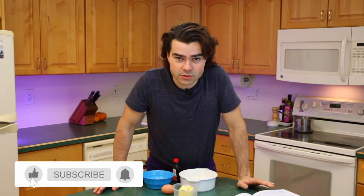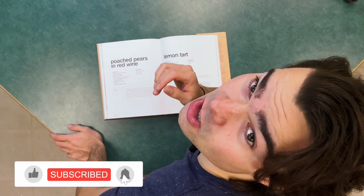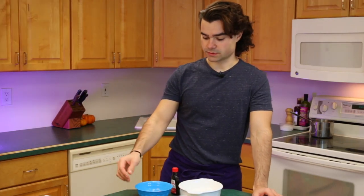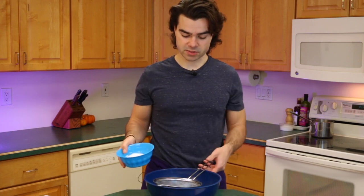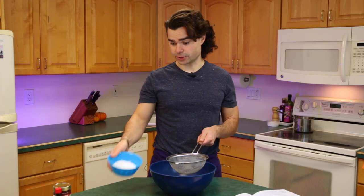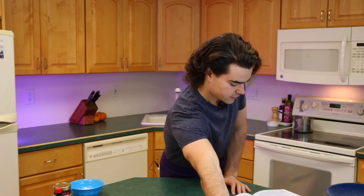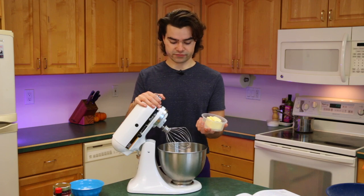First thing we've got to knock out is the tart crust. By the way, let me know what you think about this top-down camera — also like and subscribe. My hair is actually red, I'm learning, which is pretty unique. I'm Scottish, so they were good at making lemon tarts. We're going to sift 250 grams of pastry flour into a large bowl. I'm already low-key excited — I love dessert. Next, cream 125 grams of butter.